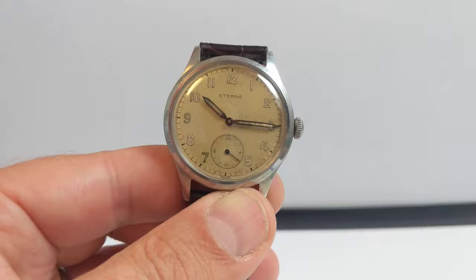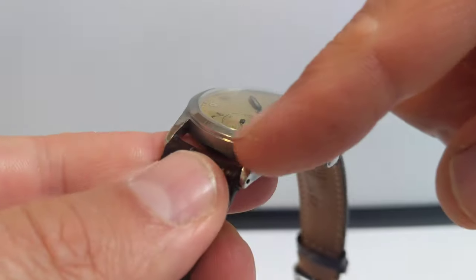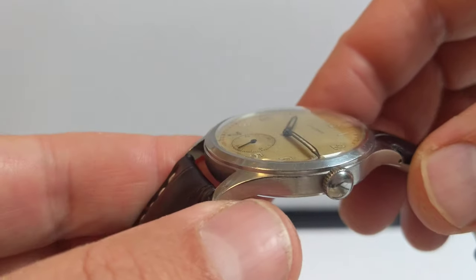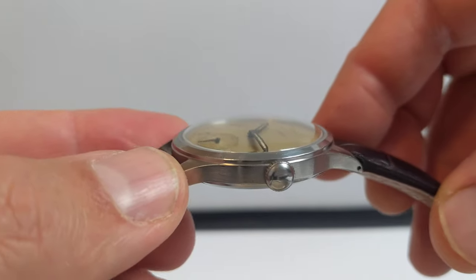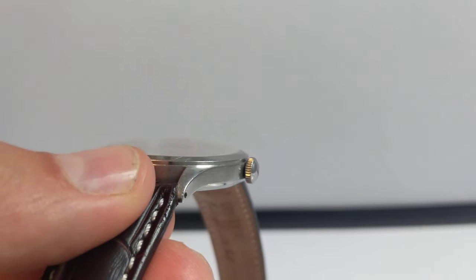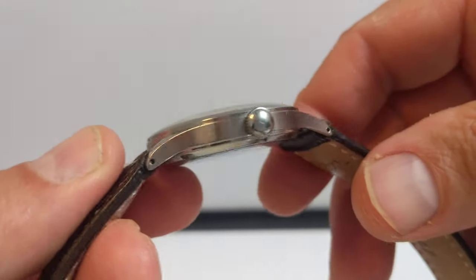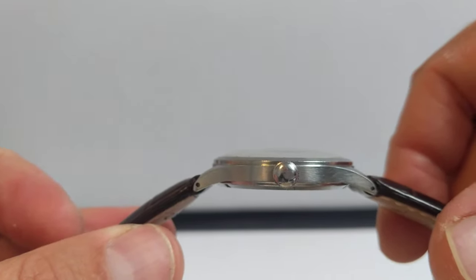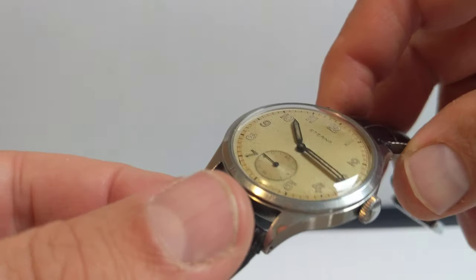The case itself is very straightforward, slightly polished, and in this particular example hasn't been messed about with. It's got nice sides with a little step for the bezel. The lugs sweep down very nicely and are drilled, which makes strap changes an absolute doddle.